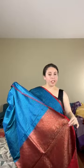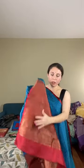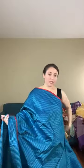This is a very lightweight pure katan silk hand-woven banarasi saree — you can see from the pallu it's hand-woven. It's a smart, contemporary, borderless banarasi saree, priced at $188.